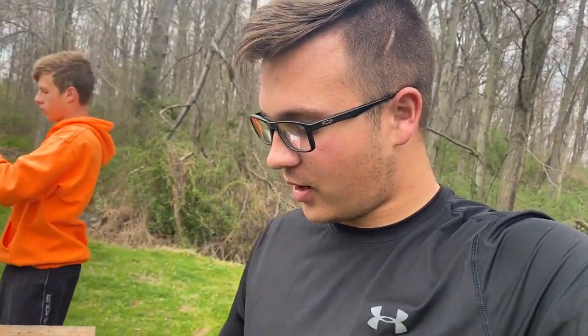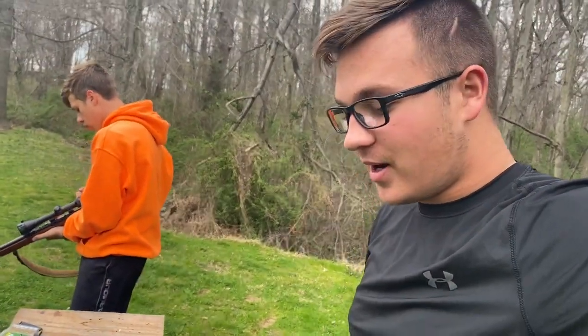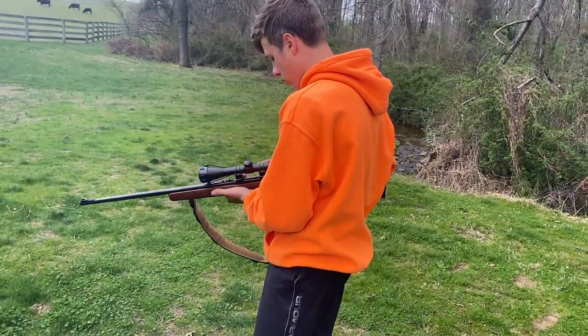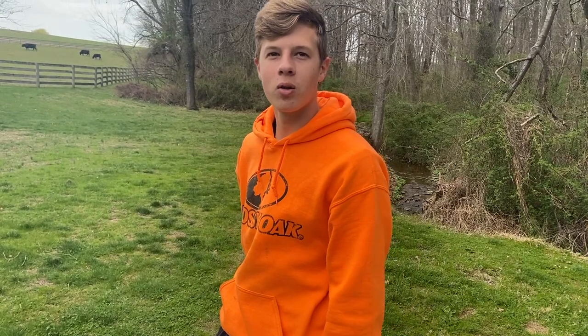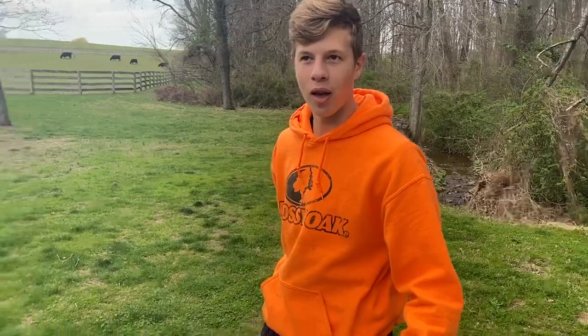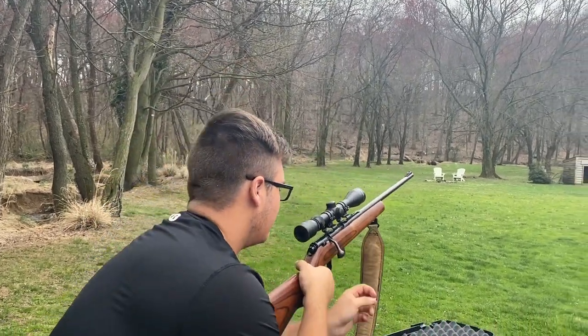We're going to do a challenge today. I have four soda cans set up at 100 yards with a .22, so I don't know how this is going to work. Our guns are sighted in for 50 yards. I think I tweaked mine one time but I haven't shot this gun in such a long time. When was the last time you shot yours? Probably a year and a half, two years almost. Thank goodness I have like nine times zoom on here.